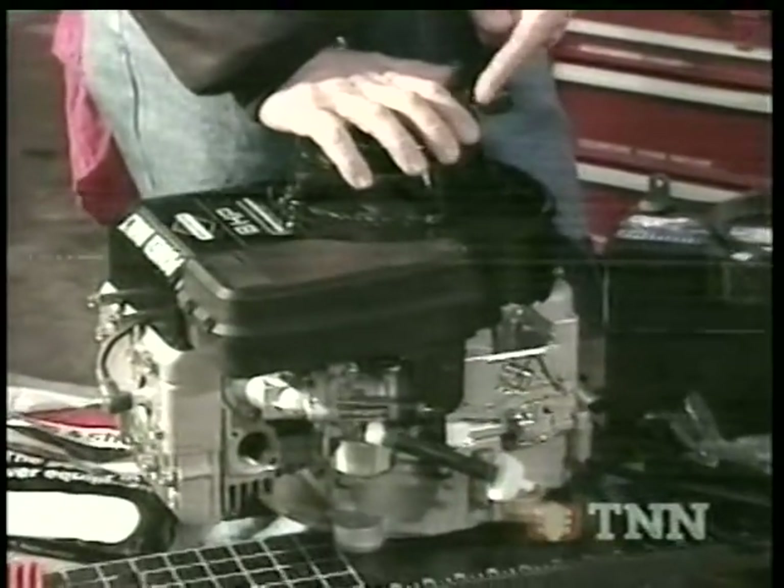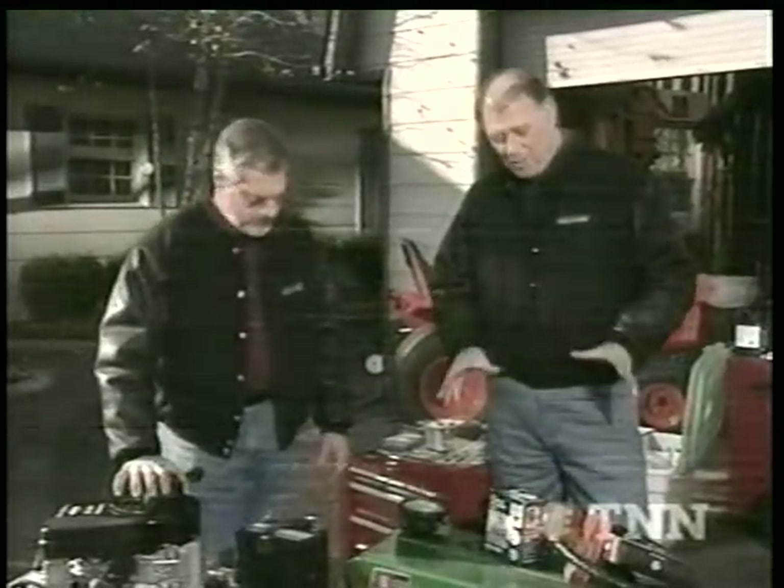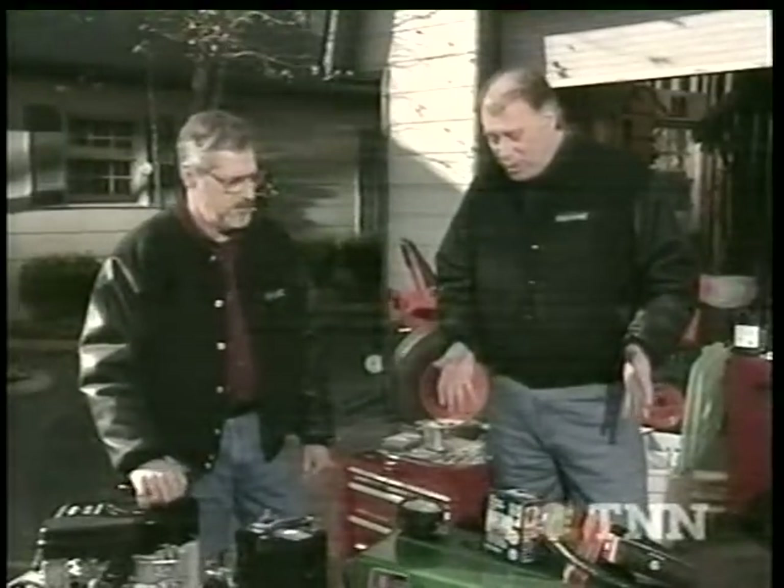It has electric start, brand-new carburetor, air cleaner, right down to the fuel filter. It's all new — just bolt it on and go. Before you start to do that, you want to make sure that the basic lawnmower frame and everything is in pretty good shape before you spend that kind of money, and this one is in pretty good shape.